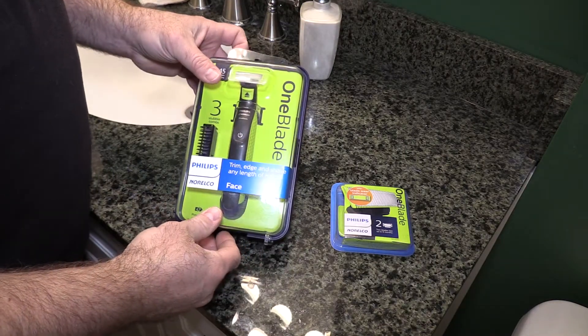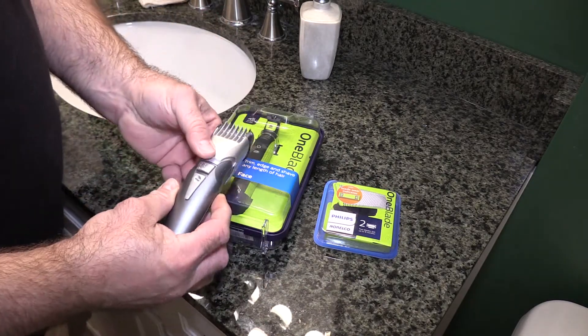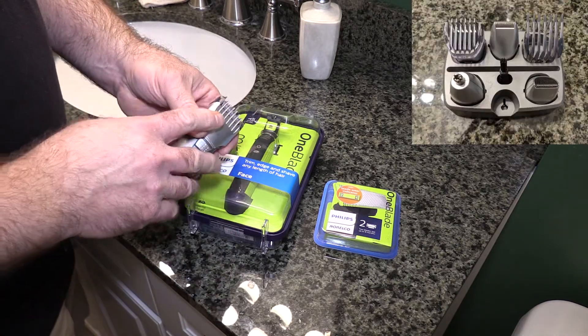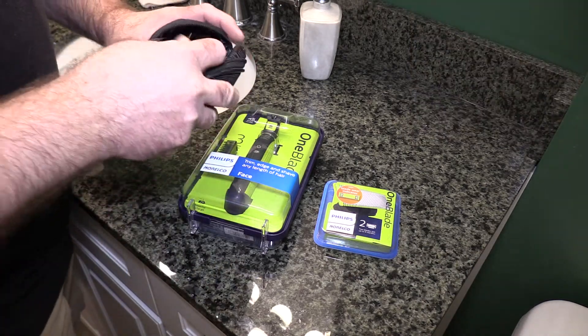Today I'm going to try out the Philips One Blade. I already have a couple of things that I've used — you may have seen them. This little buzzer with adjustability has a bunch of other attachments; I'll pop that up in the corner. You've also seen me use my fairly new Remington.